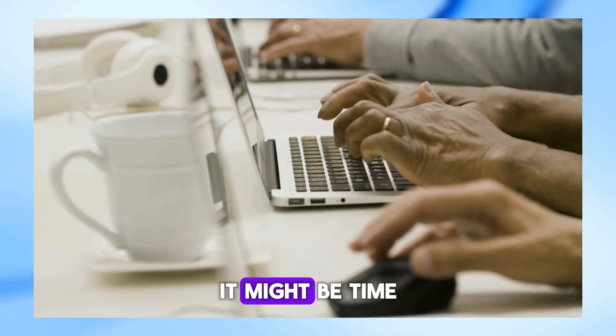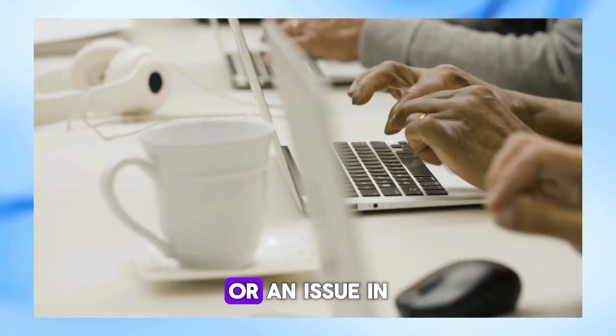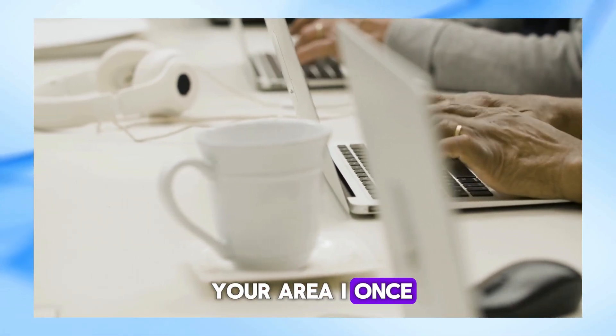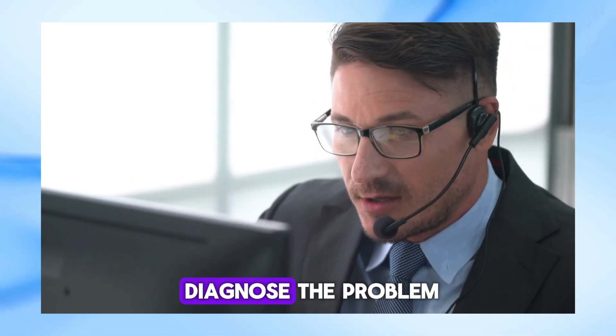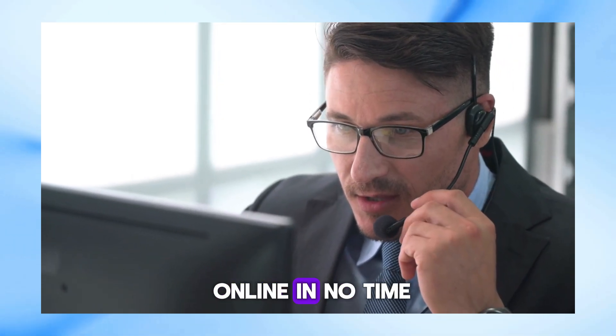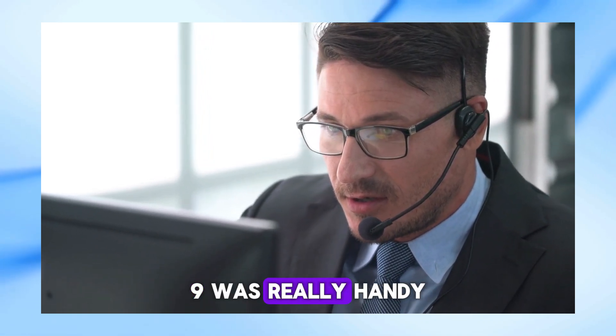If that doesn't do the trick, it might be time to reach out to your ISP. They could be experiencing an outage or an issue in your area. I once had a similar problem and had to call my ISP for help — they were able to diagnose the problem and get me back online in no time. Speaking of getting help, I discovered that dialing 855-478-5009 was really handy.